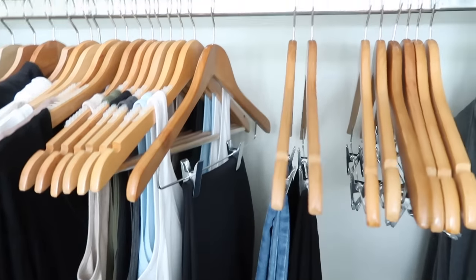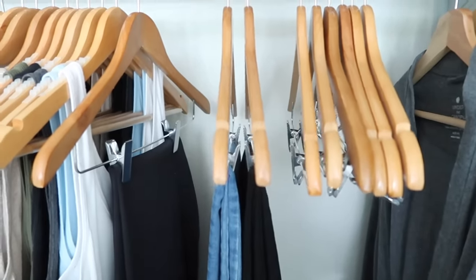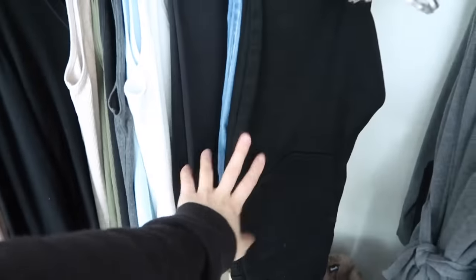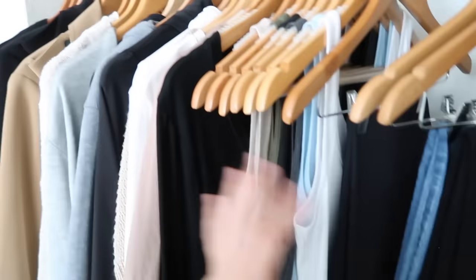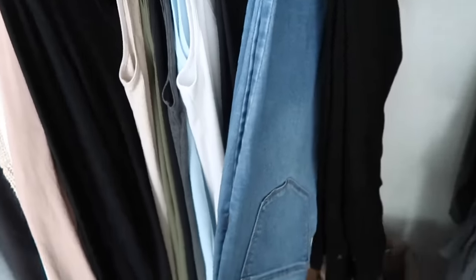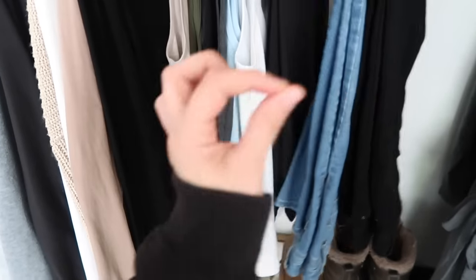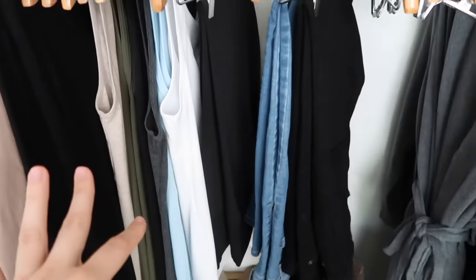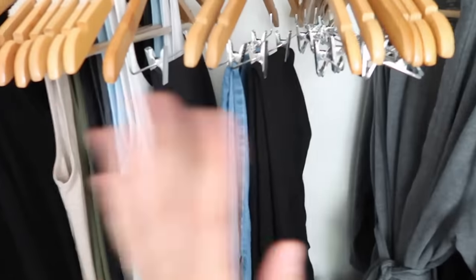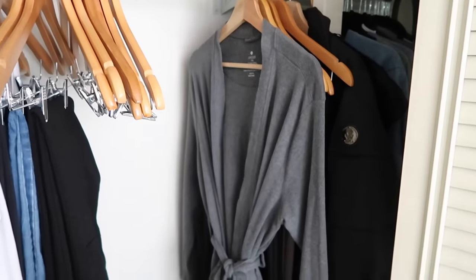For jeans I only own two pairs. I'm on a weight loss journey and losing weight in your 30s is so much harder than in your 20s, so I'm keeping it at two. I have a high-waisted black pair that goes with every shirt I showed, and then a second pair I've owned for about four years. Even with some weight gain they still fit — they're stretchy jeans, not regular denim.